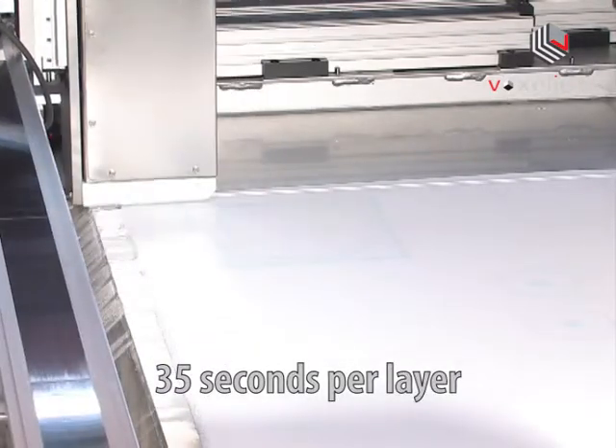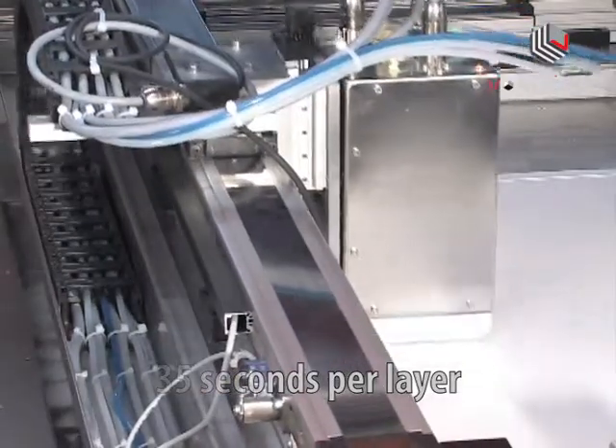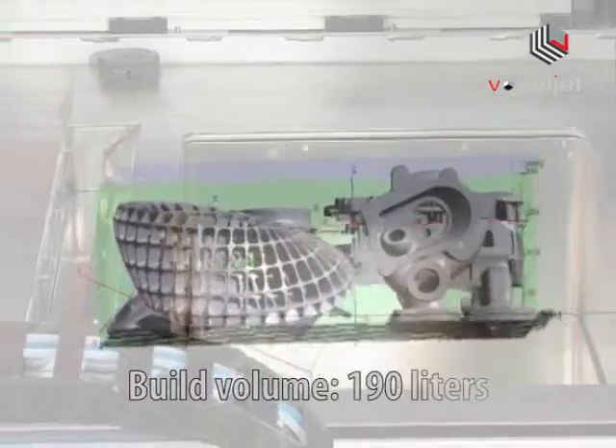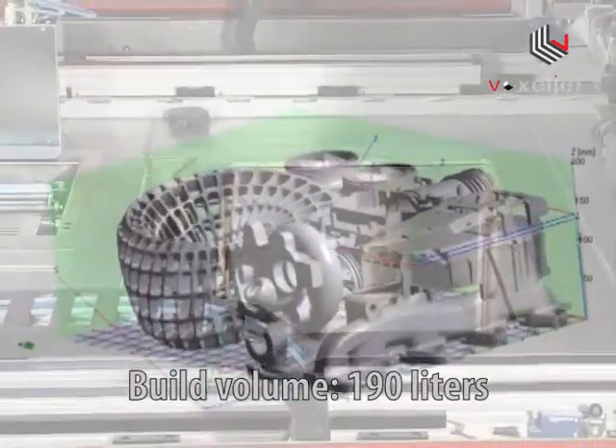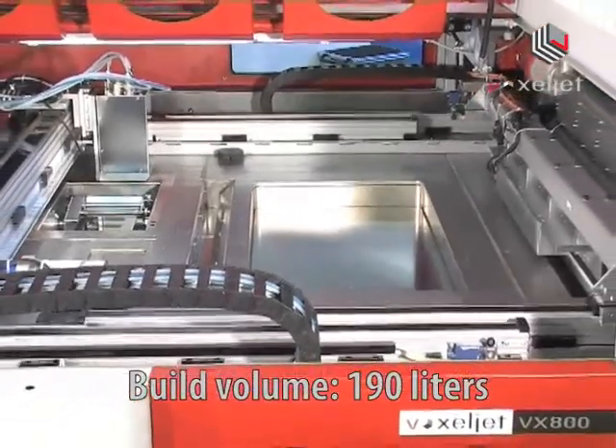768 individually controlled jets apply the binder onto the powder. The VX800 builds at a vertical rate of about 18 mm per hour. It has a usable build volume of 119 liters which can be completely used.